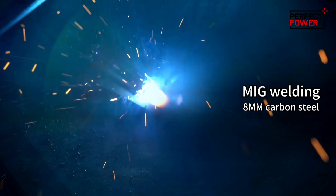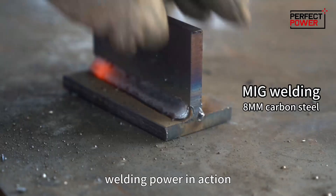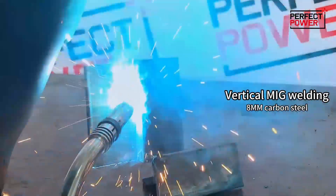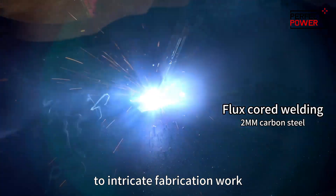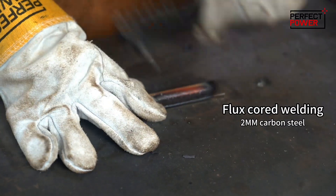Now, let's witness the MiG-315L Pro's welding power in action, whether it's MIG, MAG, flux-cored, or MMA welding. This machine tackles each process with precision and finesse. From heavy industrial projects to intricate fabrication work, the MiG-315L Pro handles it all with ease.